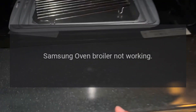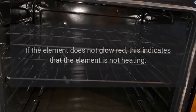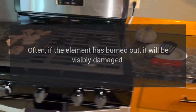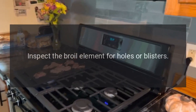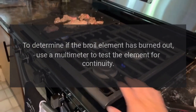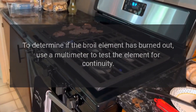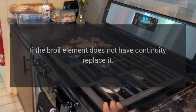Samsung Oven Broiler Not Working — Broil Element. The broiler element may have burned out. When the broil element is heating properly, it glows red hot. If the element does not glow red, this indicates that the element is not heating. Often, if the element has burned out, it will be visibly damaged. Inspect the broil element for holes or blisters. To determine if the broil element has burned out, use a multimeter to test the element for continuity. If the broil element does not have continuity, replace it.